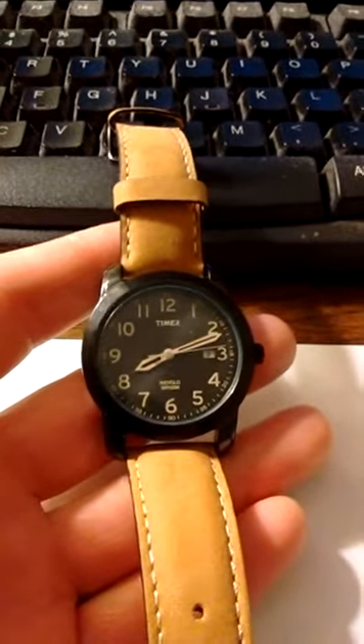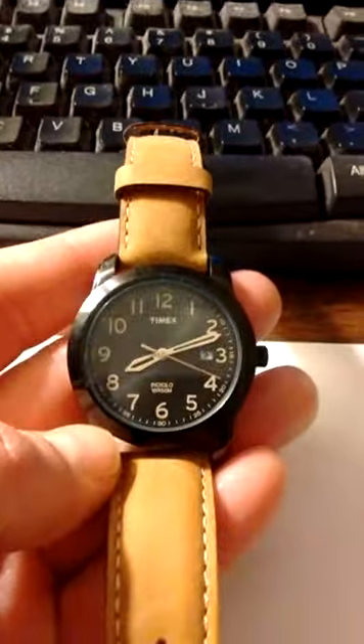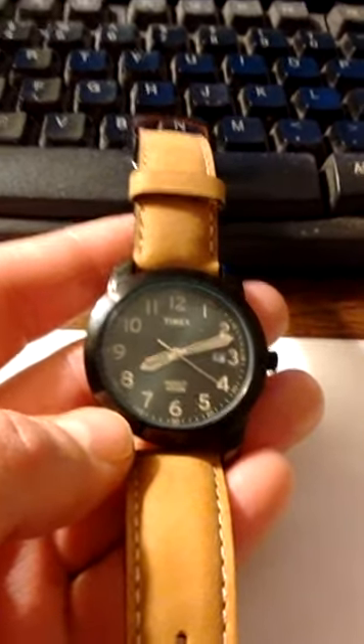Like I said, I think it's a good quality watch. I like the styling — everything's all nice, the leather band, etc. But this thing makes too much noise when it ticks. It makes too much noise.